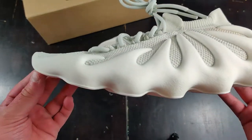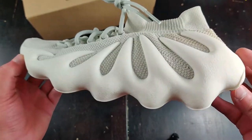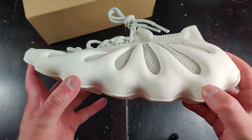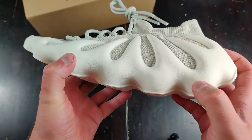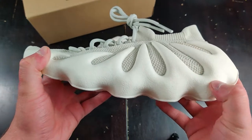First thing is this midsole that goes all the way up. This is supposed to be a 3D printed material with some squish in it. From videos I saw, like Seth Fowler's and Roscoe's, this has a little bit of cushion in it, but this seems a little bit more stiff than usual.